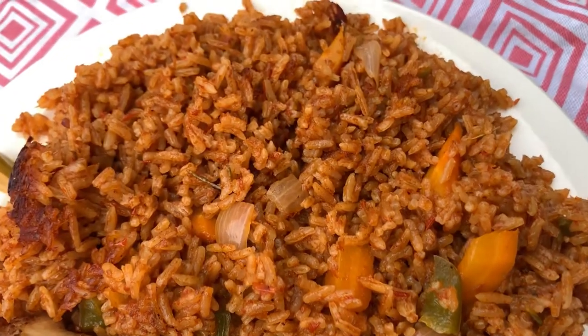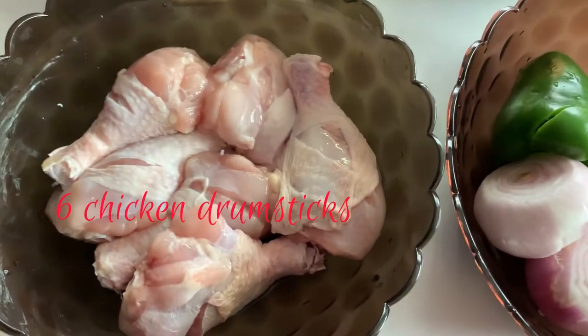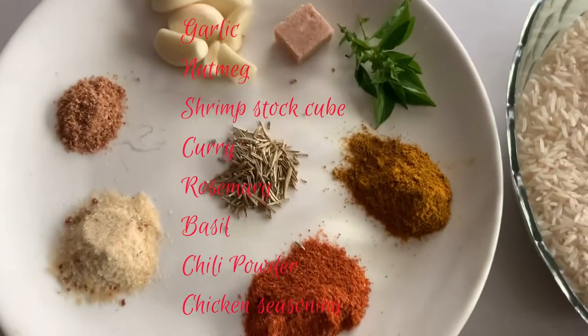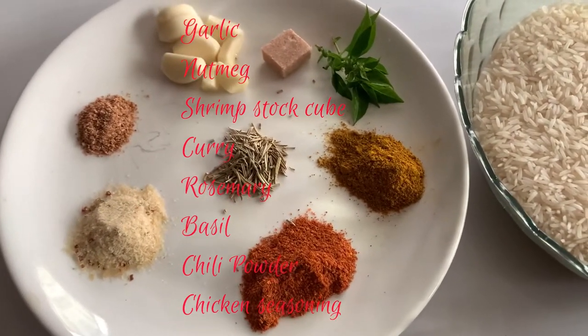Let's make some delicious Ghanaian jollof rice today. Here are the ingredients you will need, and as usual I'll list them all with their measurements in the description bar below, so please do check it out.